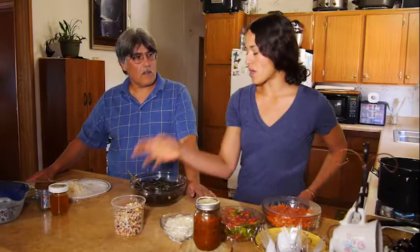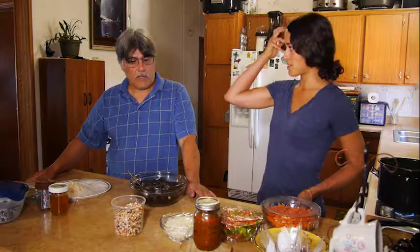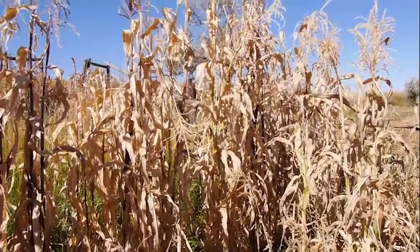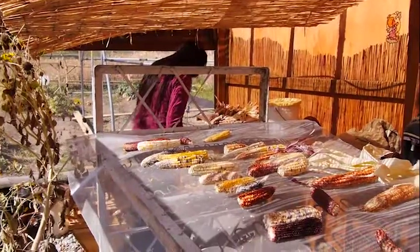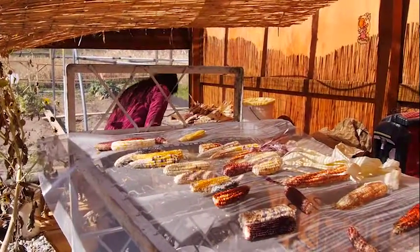You dry these on the stalk? Yeah, you can leave them on the stalk, or a lot of them we'll take off the stalk — like we have in the greenhouse, a drying area. We have some that we picked the last couple of days that's drying in it. Before the freeze.